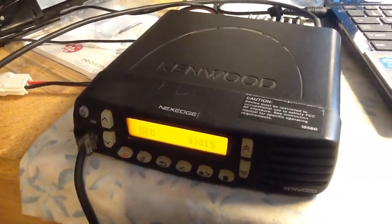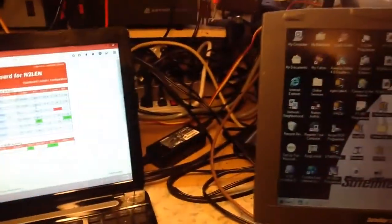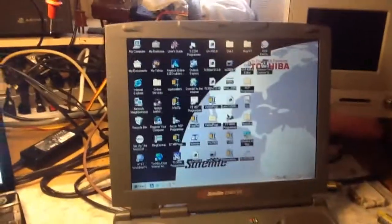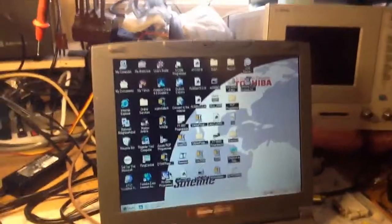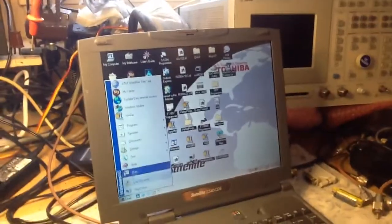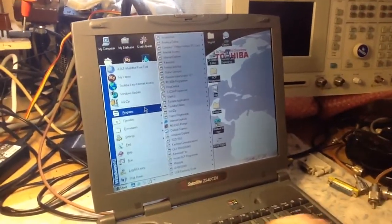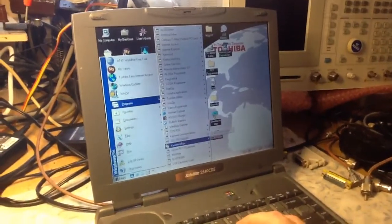You can see the user ID. Right now the radio is just basically plugged into a little magnet mount portable. This video is going to show the programming, and the actual laptop I'm using is an older Windows 98 machine. Basically, this quick video will show you how to program the NX800 — we'll show you a couple of the screens.